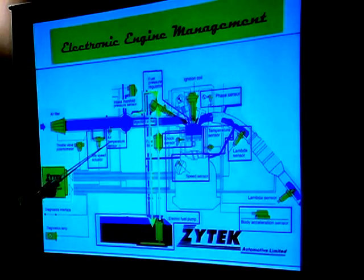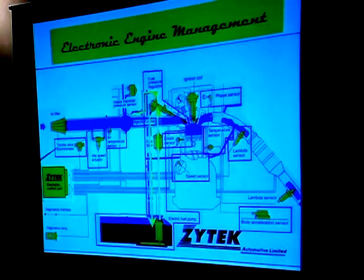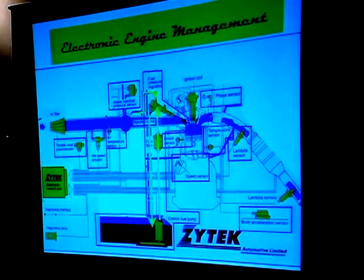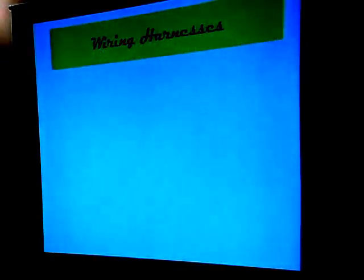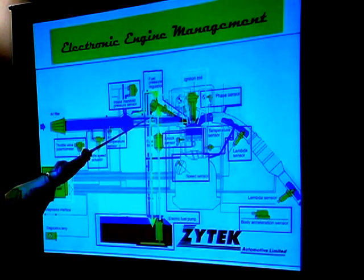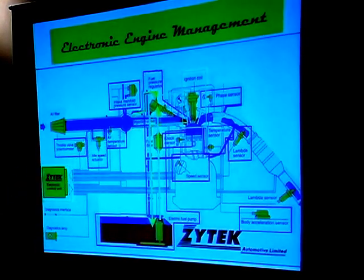An air temperature sensor was one of the inputs we saw in the previous slide. A throttle position sensor tells how wide open the throttle is. And the intake manifold pressure sensor was another parameter from the written slide. All those inputs come in to the computer, and then it sends signals back to the injector and the ignition coil to make it all happen at the right time.